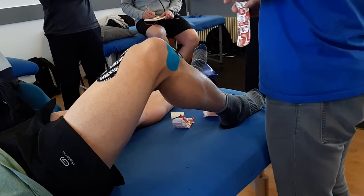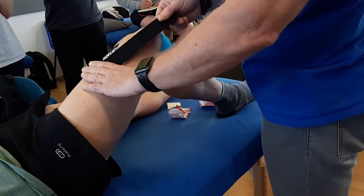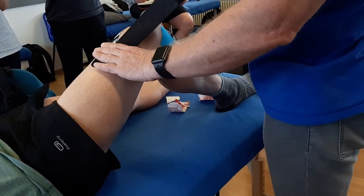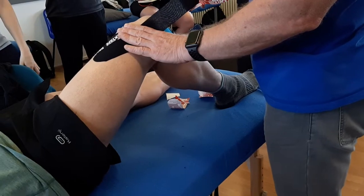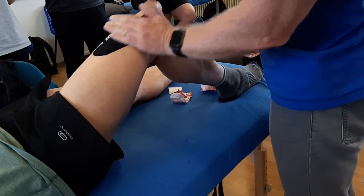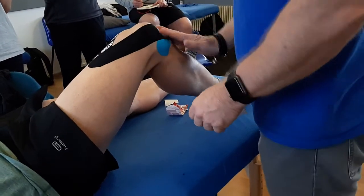So it gives you a choice. If the patient didn't feel much support from the first one, try this one. From this one, 25% stretch again, and as it comes towards the patella, 50%, finishing across the tibial tuberosity. You can either use your hand to heat activate, but I would always use the tape.